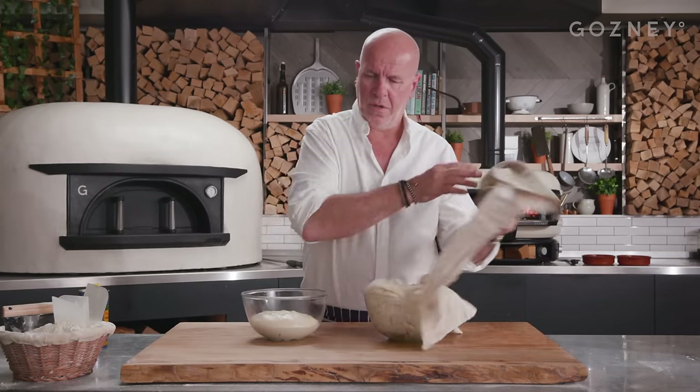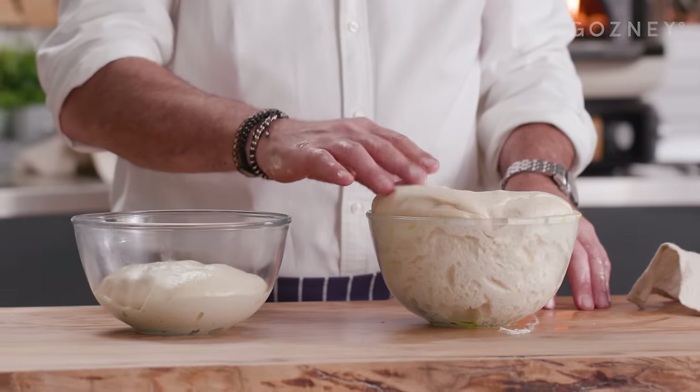Here we go. So I'm going to show you what it looks like — the same dough we just made — and what's happened after a few hours. You can see how much more volume we've got now. Look at how lovely that is. It's going to be amazing.